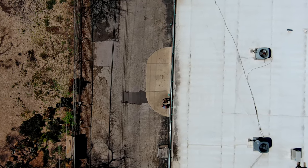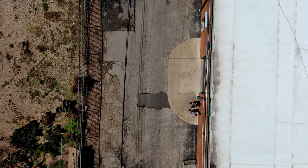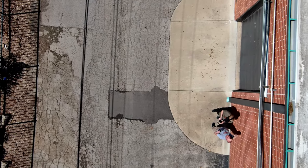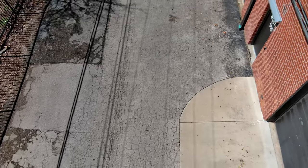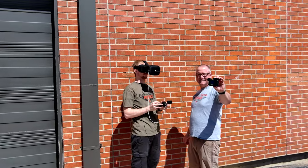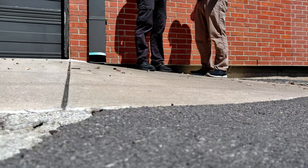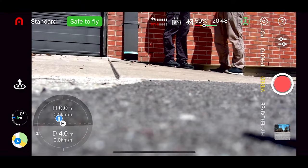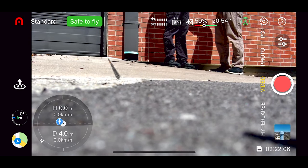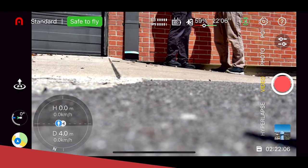If I want to go ahead and land, is this a clear spot? Yeah, you can come straight down, go to your right just a tiny bit, closer to the building, and then come on down. Rotate and face up. I'm getting a lot of obstacle avoidance warnings. It automatically stops recording — that's a setting in the Evo.